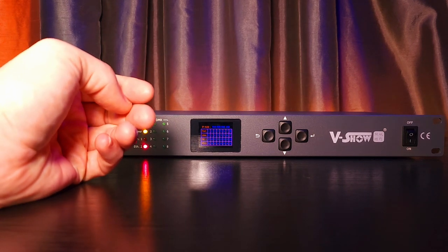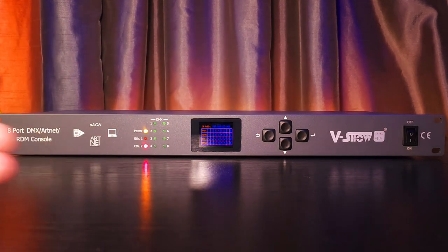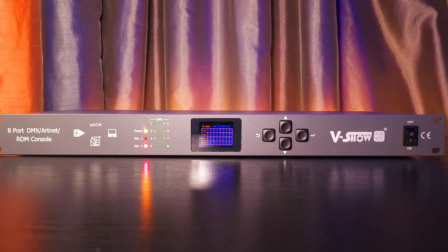I have not encountered any issues with it doing exactly what it says it does, which is it converts your Artnet protocol to a DMX protocol.